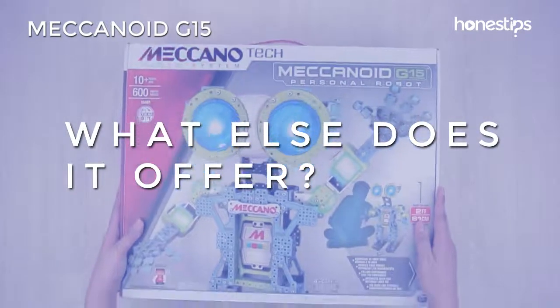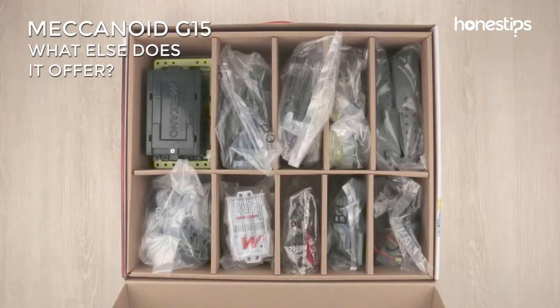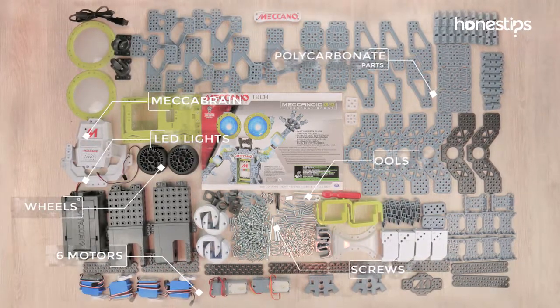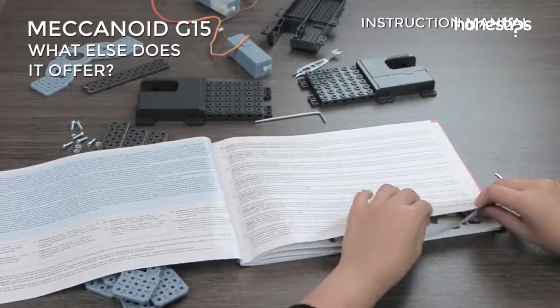What else does it offer? The Meccanoid G15 kit has more than 600 parts, including a Meccabrain, 6 motors, LED lights, wheels, polycarbonate parts, tools, many screws, and an instruction manual for building the robot.